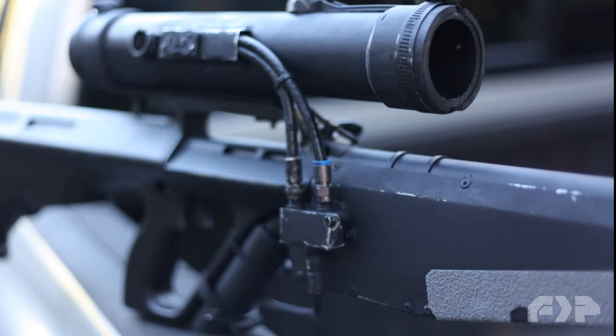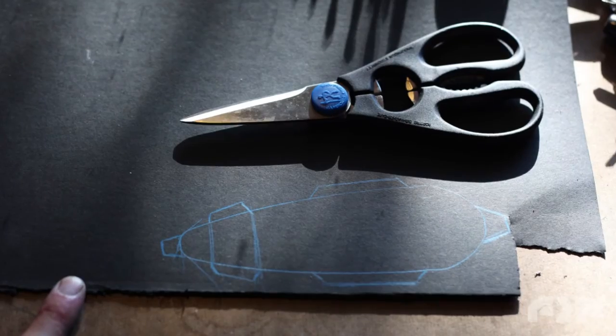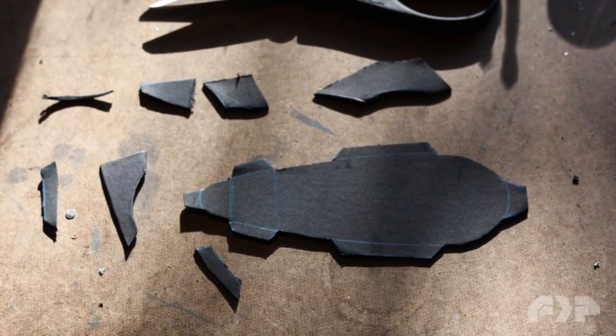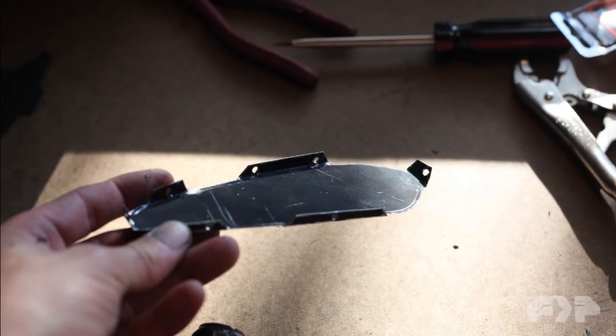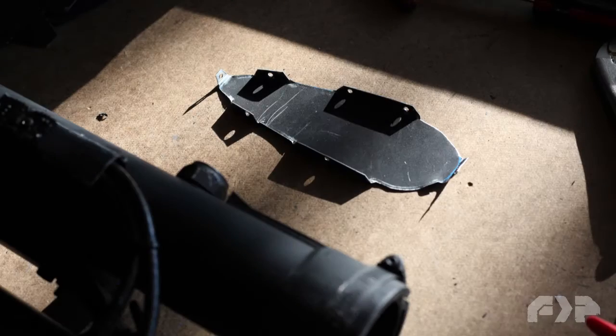A couple of close-up shots of the electronics. Next I needed to add an end plate to the stock, so I traced it out on cardboard, added some tabs, cut that out, and then I traced it on the sheet metal, cut out my sheet metal, bent the tabs, and riveted it to the end of the stock.